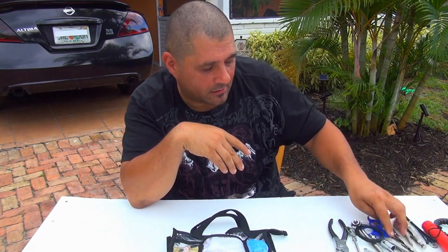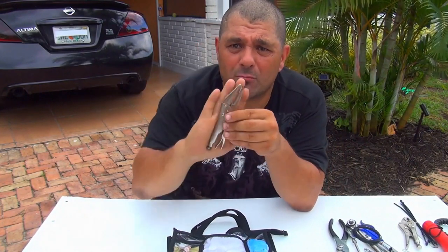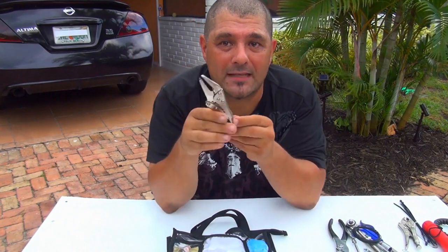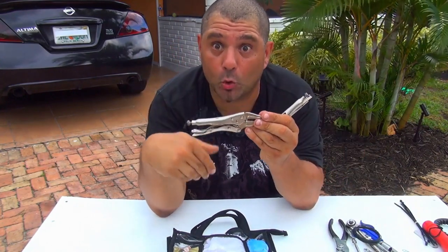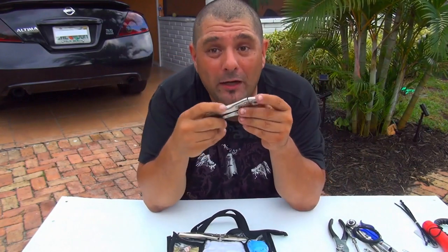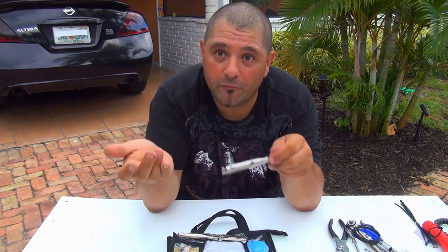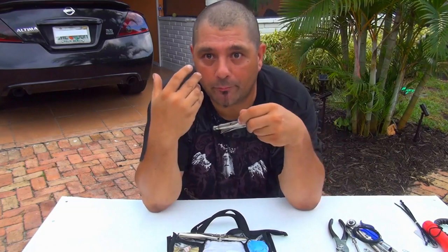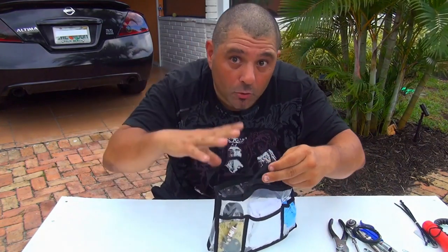Next you're going to need needle-nose pliers or grip pliers — the kind that lock. I love these ones. They're a smaller, pocket size that you can find at Harbor Freight. I have this locking pair and also a second pair. These are not for big jobs, but you just need a tool to get out of the problem on the street. Then you come home and do the perfect job.